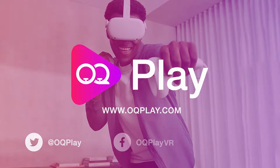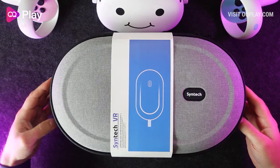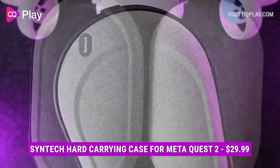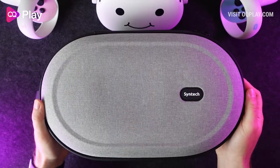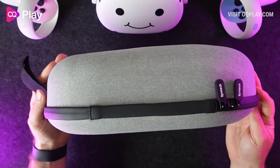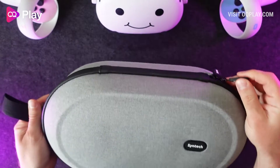Hi, it's Anthony from OkuPlay.com and in this video I'll be looking at a new Quest 2 hard carrying case from Syntec. This hard carrying case features similar characteristics as the official carry case from Oculus. Its overall size and shape are very similar, however the Syntec case is a little less rounded in places with a flat top lid that's slightly recessed in the middle and there is a black and white Syntec logo on one side.